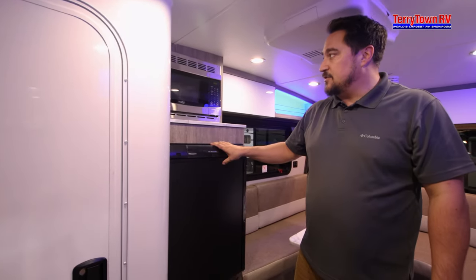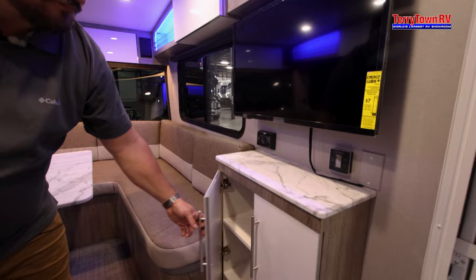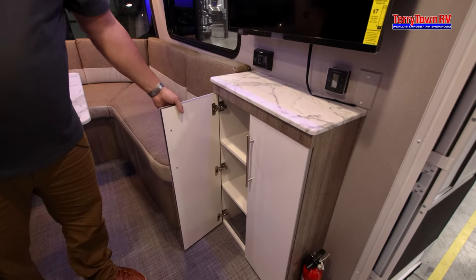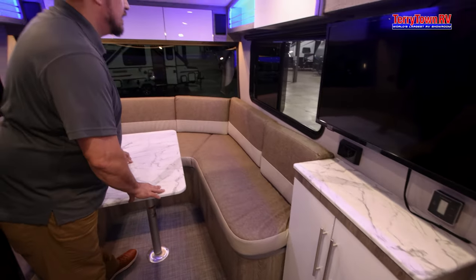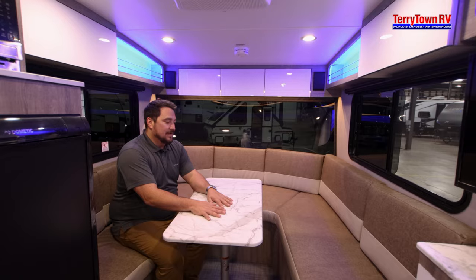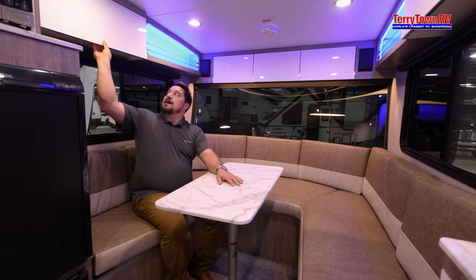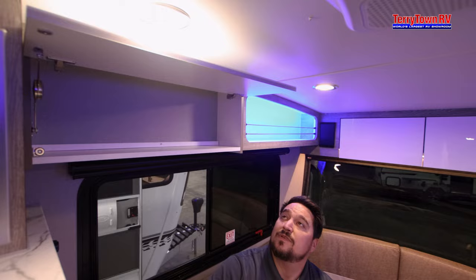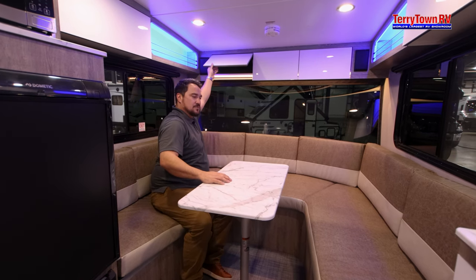Moving right back, you have your refrigerator and your microwave. You also have your furnace down low. Rotating over, you have your TV, which is on a swivel, and some nice storage down here. All of these cupboards feel really hardcore — you're not going to get that rattling — and they are also soft close. Moving along back here, you have some small storage up front just for a few little things.